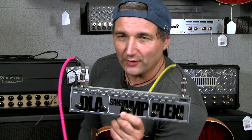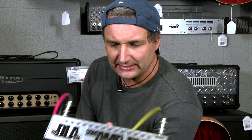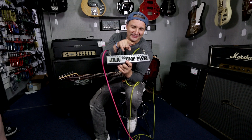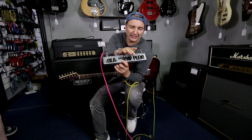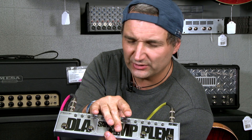This is a Tech 21 Fly Rig 5. This is a new piece of gear and everybody here is quite excited about it. It's really small and compact and it has an analogue boost, analogue overdrive, and analogue sans-amp, which is the famous sans-amp by Tech 21.